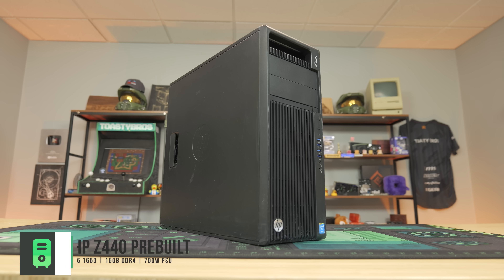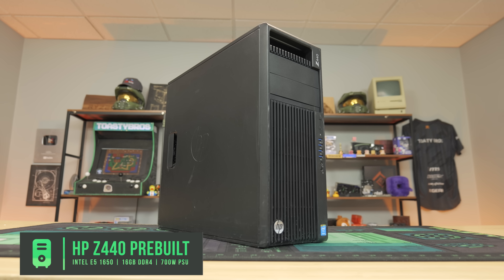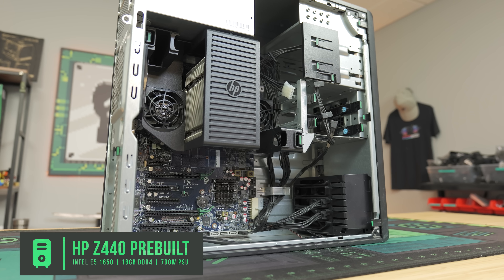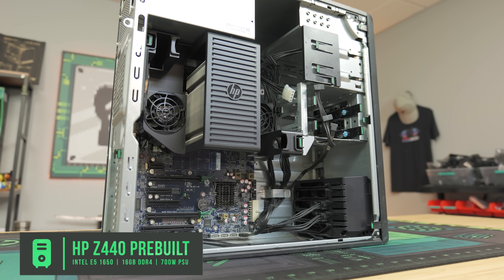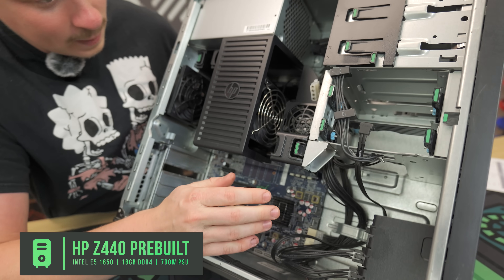We opted for the $140 version of the HP Z440, which comes with no storage but you do get 16 gigs of RAM and a Xeon that performs very closely to a 6th-gen i7. Look at the size of this cooler — it's huge.